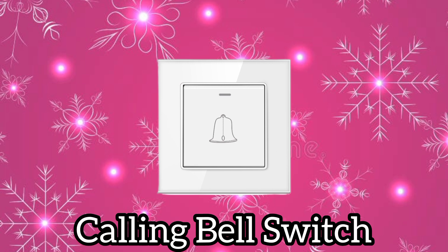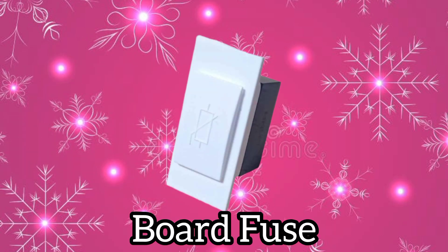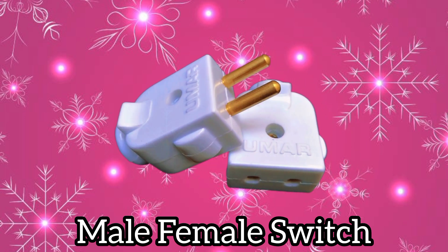Calling bell switch. Board fuse. Fan regulator. Switch board. Male female switch.